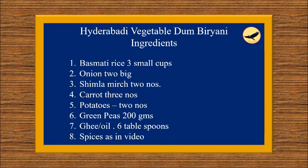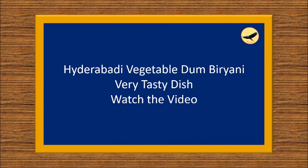The ingredients: basmati rice 3 small cups, onion 2 big, shimla mirch 2 numbers, carrot 3 numbers, potatoes 2 numbers, green peas 200 grams, ghee/oil 6 tablespoons, spices as in video. Hyderabadi vegetable dum biryani — a very tasty dish. Watch the video.